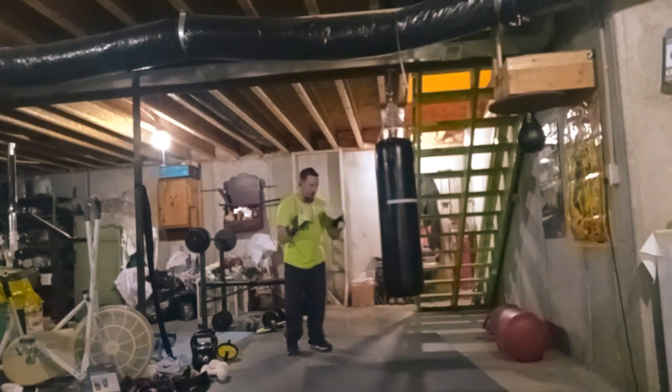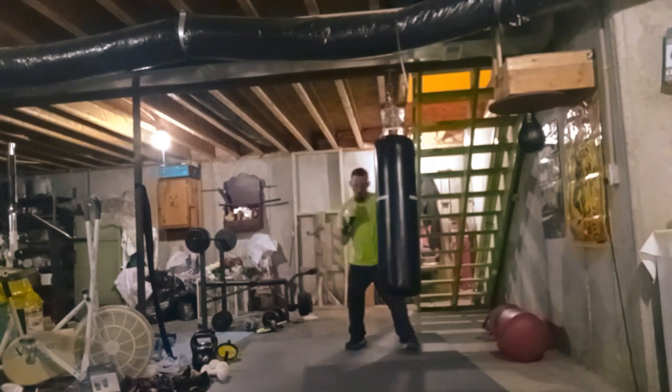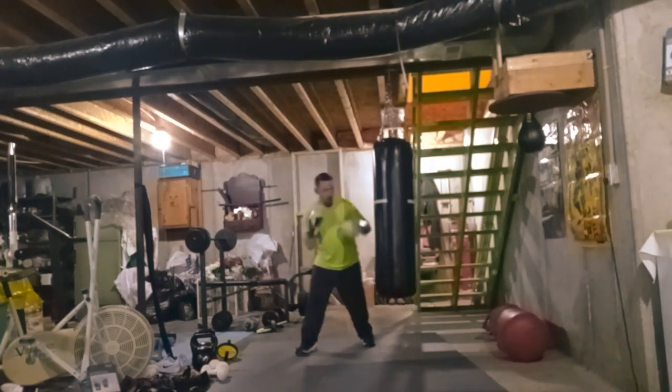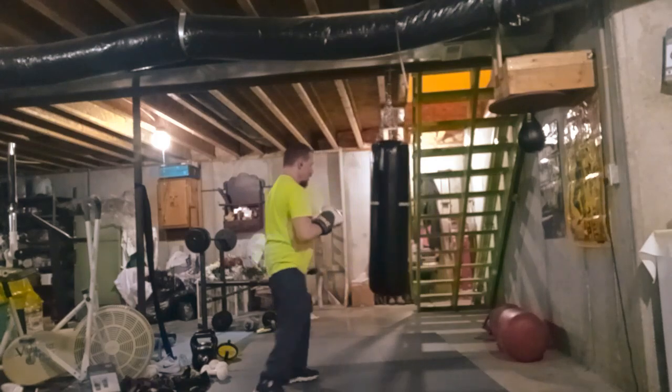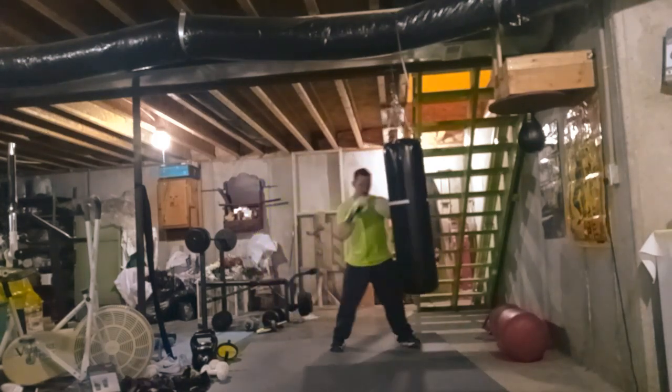That's what I use my punching bag for — just to get a good workout in, nothing fancy. I'm not really teaching anything in this video, but I do have to say: boxing is one of my favorite sports that I like to train in.